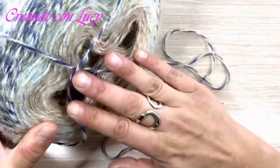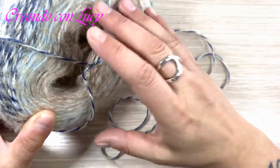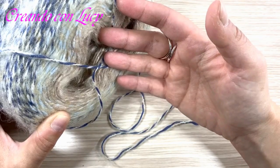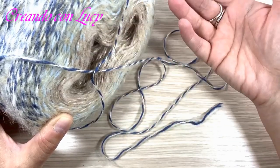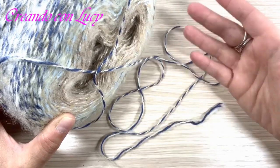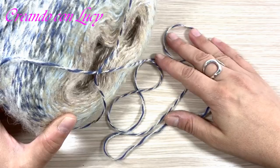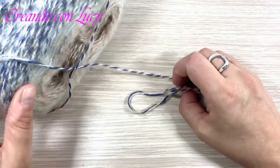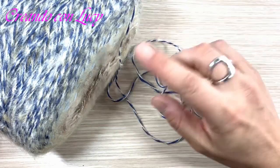Perché ho scelto la costruzione a T? Perché quando si hanno delle cakes con colore gradient o con sfumature lunghe, si rischia che con un altro tipo di lavorazione le maniche vengano di colori diversi. Con la costruzione a T il colore rimane più uniforme. Il dietro e il davanti avranno colore diverso, il che è anche positivo: potreste decidere di indossare la maglia un giorno dal retro e un giorno dal davanti – due maglie in uno. Io consiglio la costruzione a T per le maglie con questo tipo di filato.